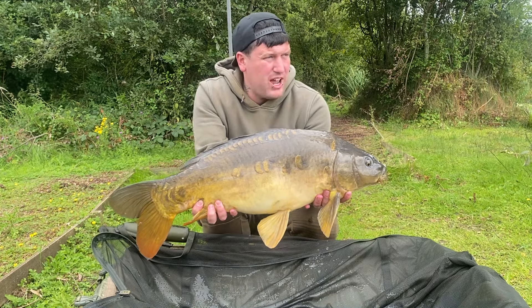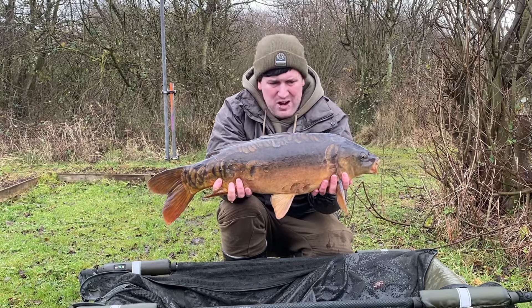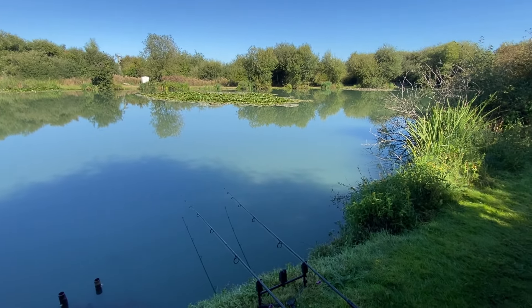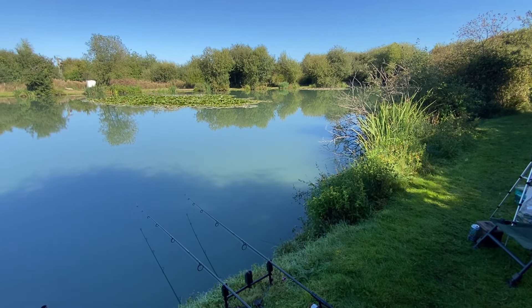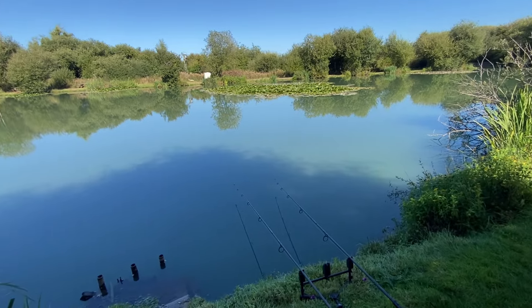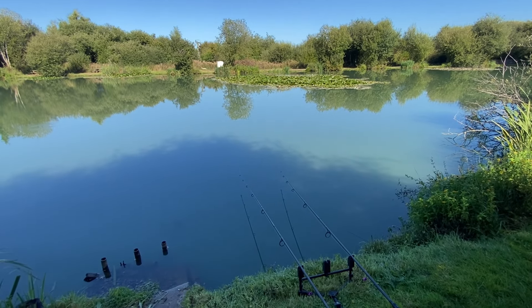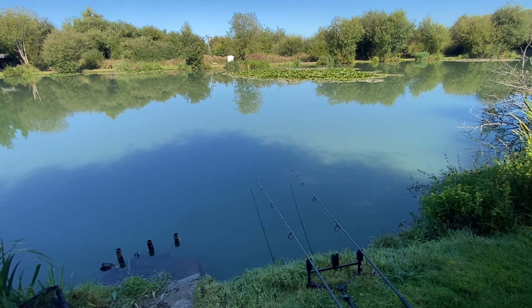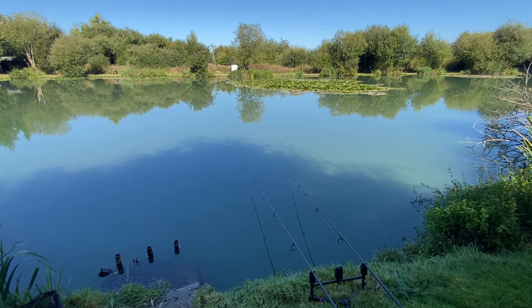My right-hand rod on those lily pads has rattled off, producing this fish — probably about 12 or 13 pounds on an OG Fish 15mm bottom bait. For the spots I've picked: the right-hand rod is just under some branches — it's a little bit chod-dy but there are clear patches of low-lying silt, so I've put a white fruit and nut pop-up over that. My left-hand rod is in a groove of the pads with maybe a couple of inches of silt, and that's on a monster crab natural beans wafter, black variant.